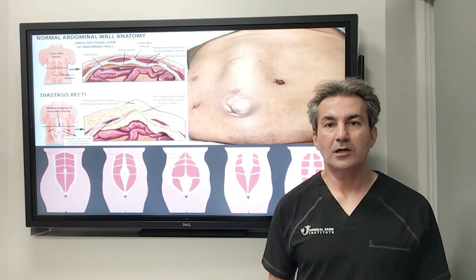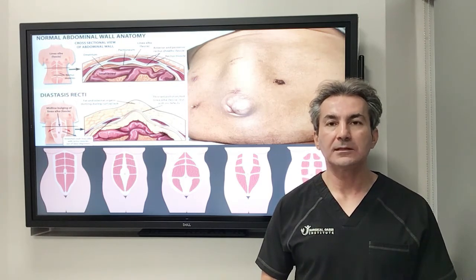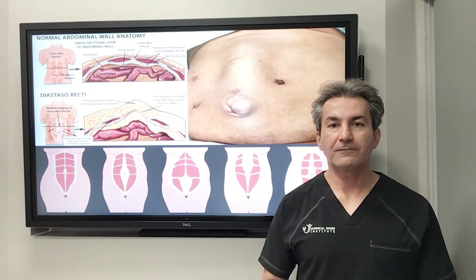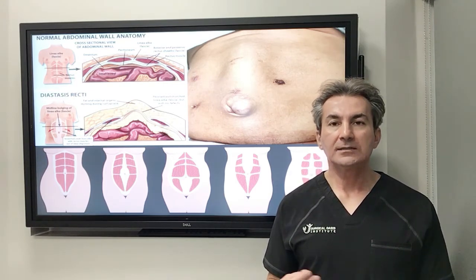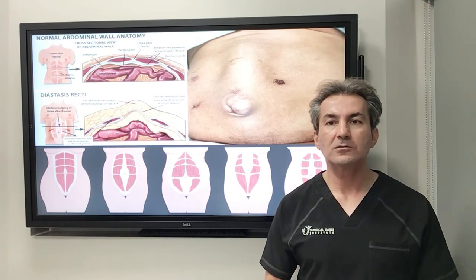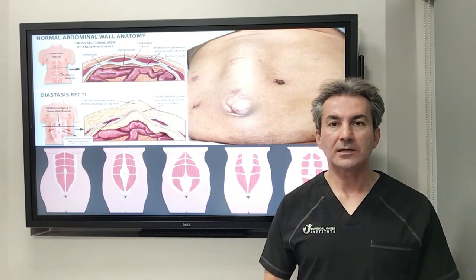There are a lot of different techniques to fix this abnormality, and if you're interested you can call my office for free consultations at 949-646-8444, or you can go to my YouTube channel at Surgical Oasis Institute and see more detailed discussions, videos of my surgeries, and discussions about how it affects diastasis recti. Thank you.